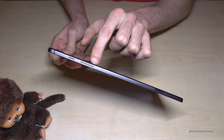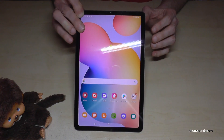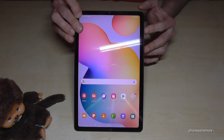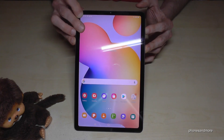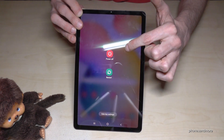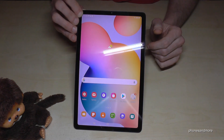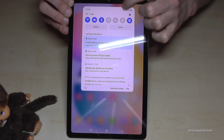You have to long press both the power button and the volume down button at the same time. Press and hold them together, and then you will see the power off menu.